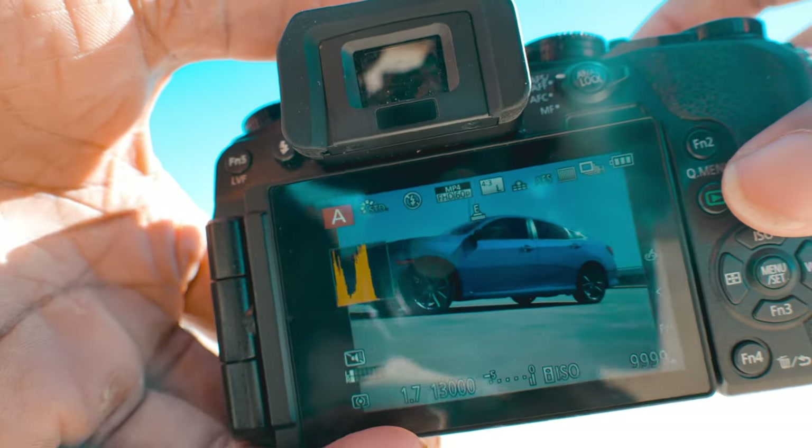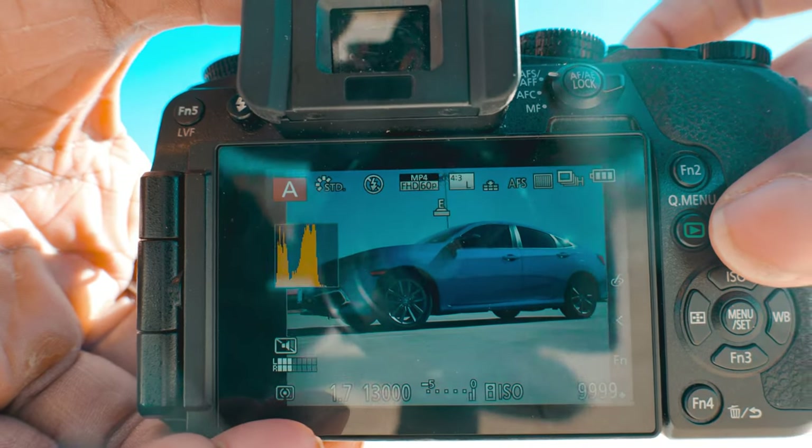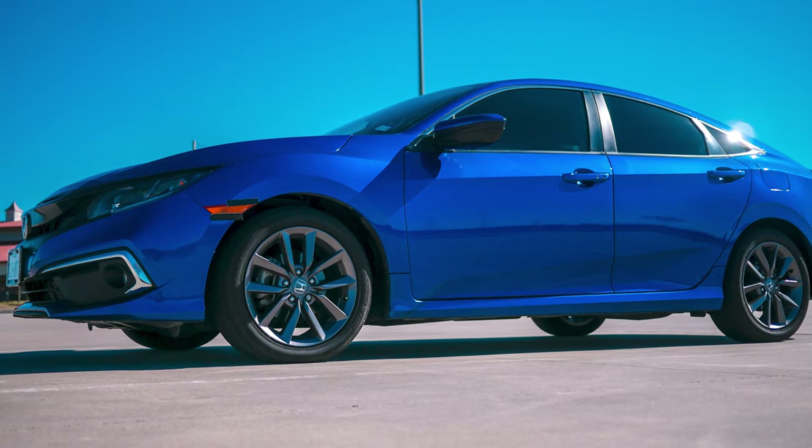Yeah, that's a little bright. So I'm going to go to my ISO — hit that button and bring it down as low as it can go, which is 200. It's kind of hard to operate two cameras at the same time, but let's see how that looks. Boom — so those are the type of shots I'm going to be getting on the camera.